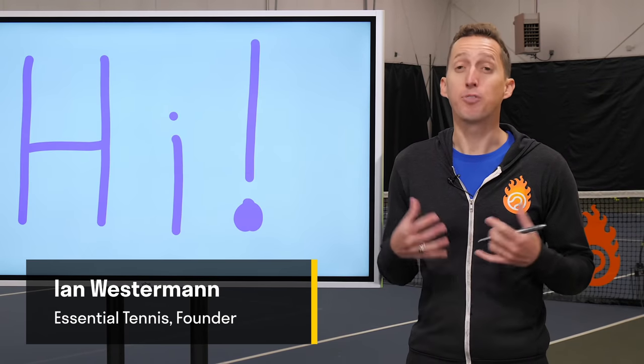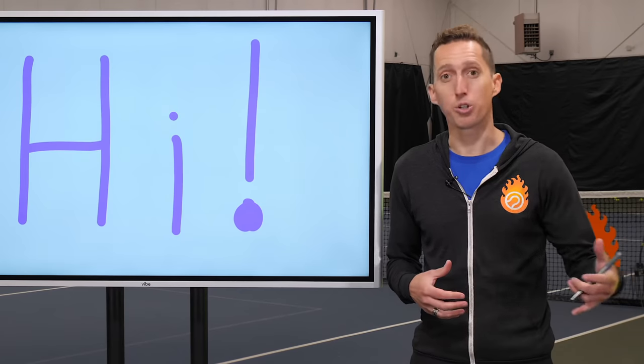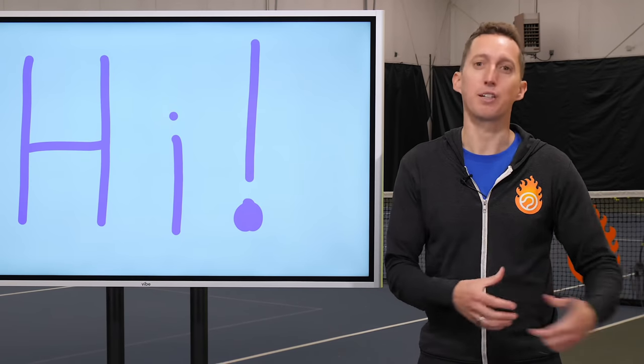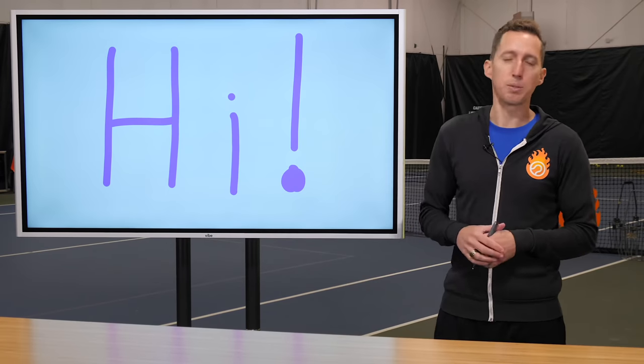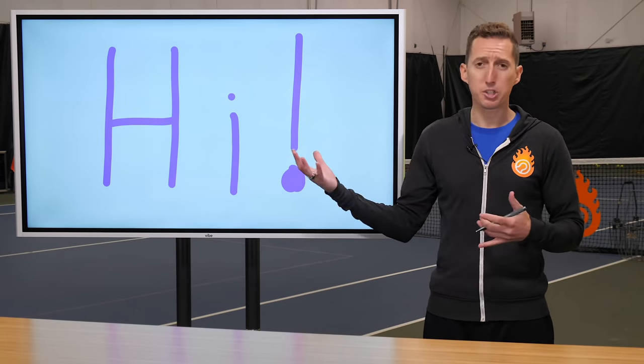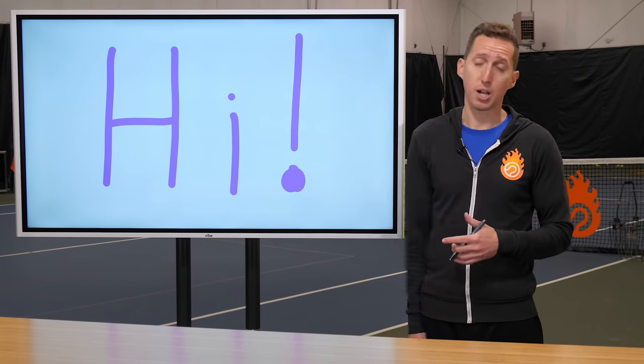My name is Ian Westerman. I'm the founder of EssentialTennis.com, which is an online tennis resource and instructional improvement platform. I just wanted to make a quick video for the people over at Vibe because they've supported me incredibly. I want to give a little bit of a quick presentation of how I've been using my Vibe over the last couple of months.